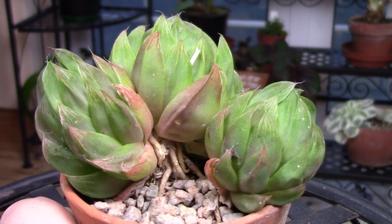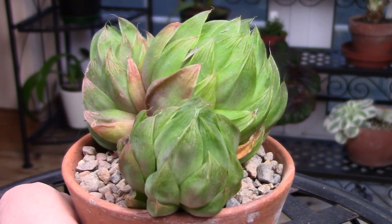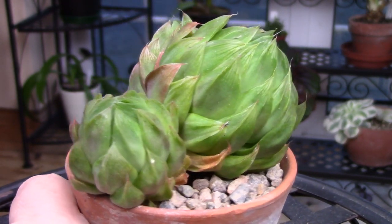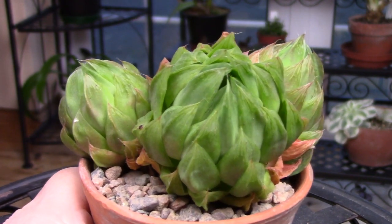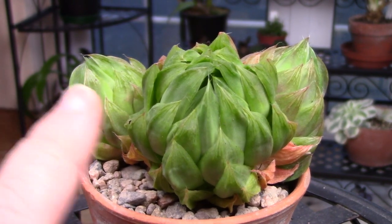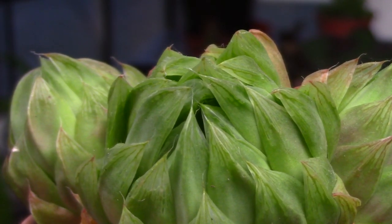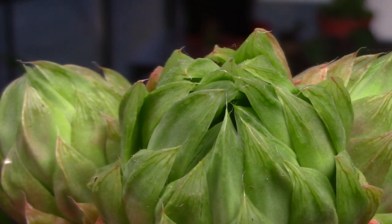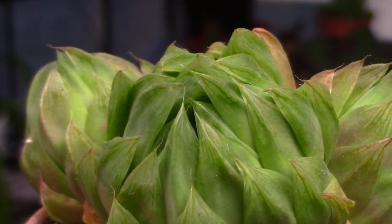Here's another Haworthia from my collection that I've had for quite a while but still don't have a name for, and this one definitely needs to be divided. Division is done by removing offsets when repotting. In spring I'll repot all of my Haworthias and do them up really nicely, including the new ones which aren't in big enough pots, and hopefully they'll go from strength to strength.